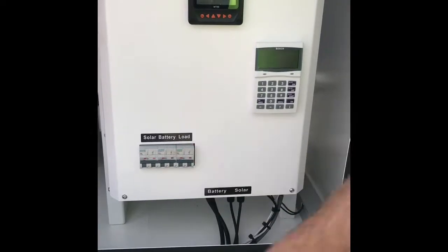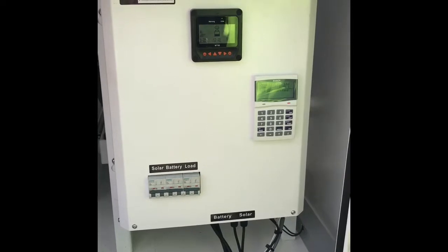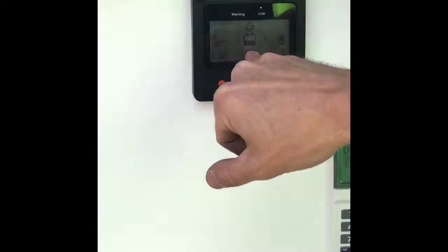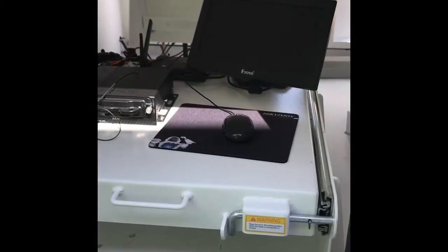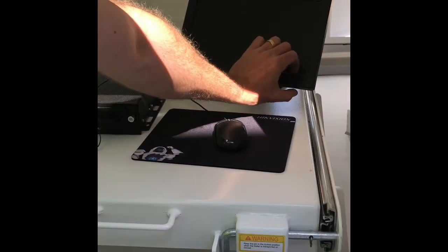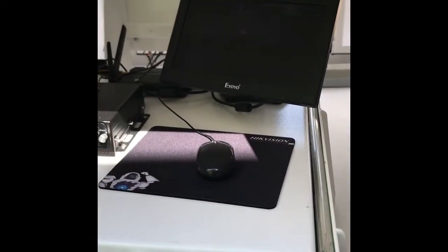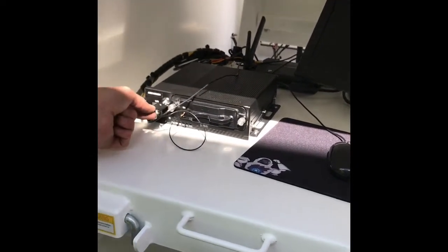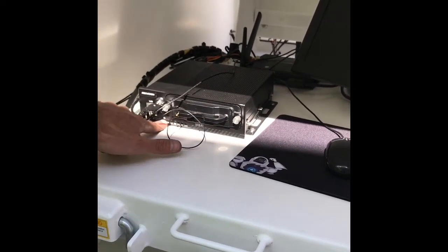Now we just want to power the trailer up, so we turn on solar, battery, and load. We'll check that everything powers up — we'll be able to see what the panels are putting in, what the batteries have got, and what the load is. Once we've applied power, check underneath the monitor — there's a little power switch. Make sure you turn that off when you're not using it because it's just going to drain the battery unnecessarily. This key should be in the locked position, which is horizontal. If it's vertical you're not going to have green lights.